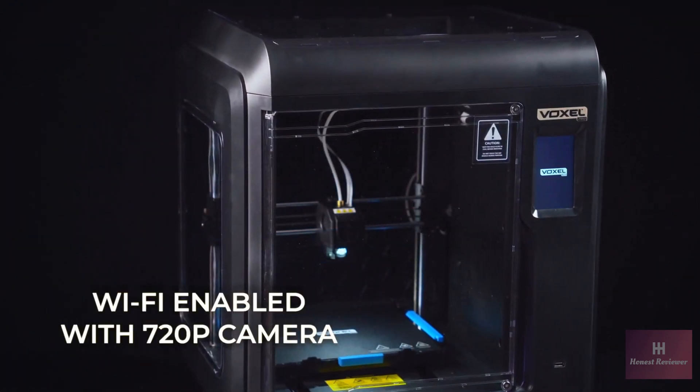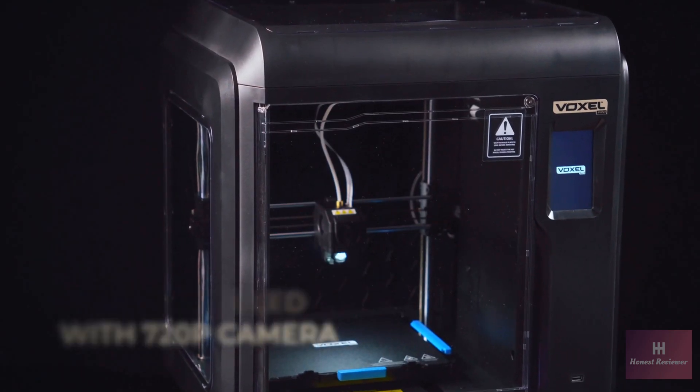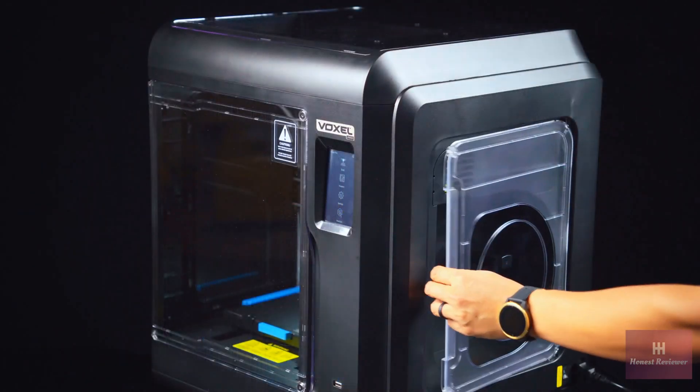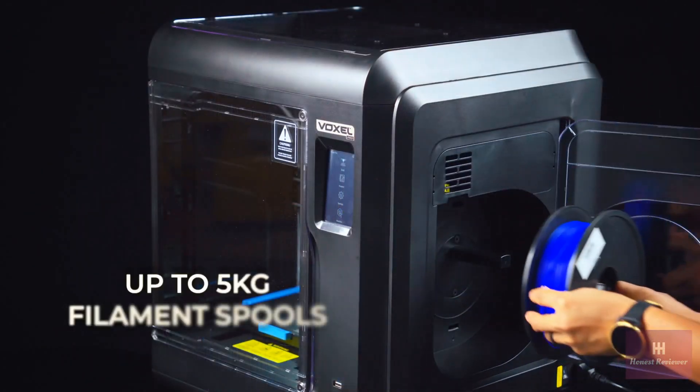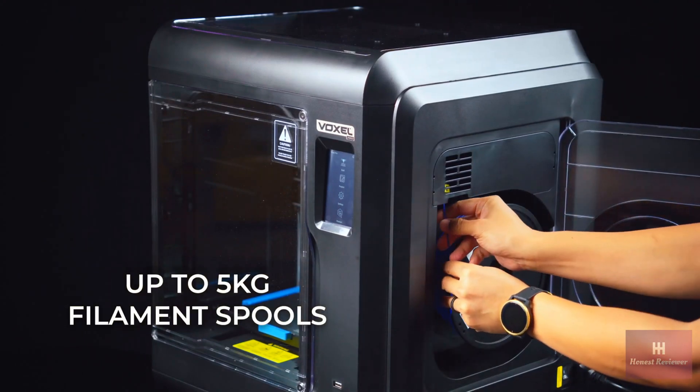With Wi-Fi enabled, it also allows for live print monitoring utilizing the built-in 720p camera. The unit also features a filament compartment large enough to house up to 5 kilograms of filament.